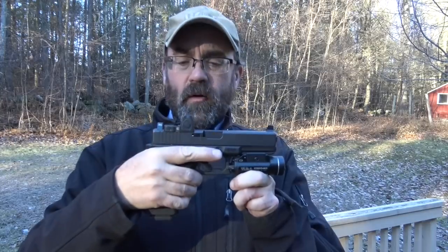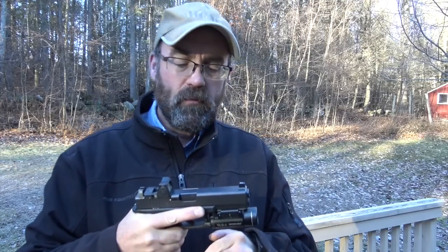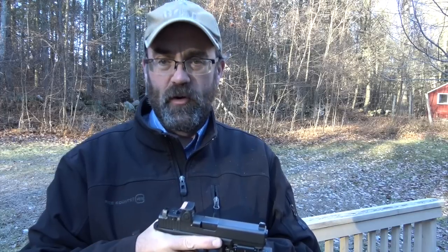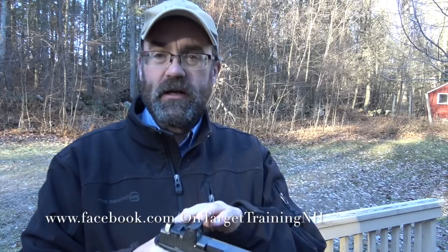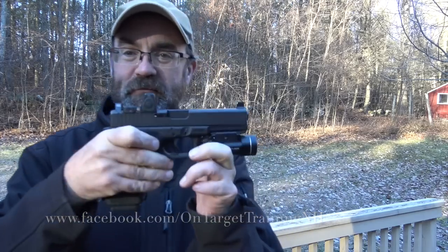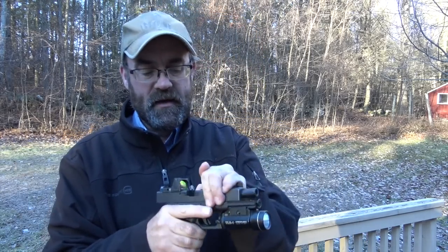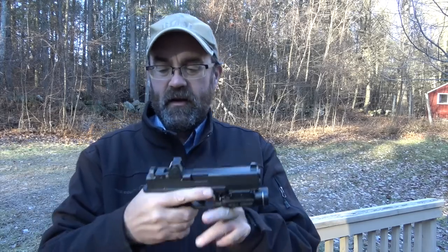We're going to show you first the Glock 17 with the cut for the Trijicon RMR. This red dot optic makes putting the gun on target very, very quickly. It also has tritium night sights, so you can certainly use this at night. What I've found shooting this gun at night is that the red dot, with the light on the gun, makes it very quick and easy — you really own the night with the red dot, the light, and the tritium sights.